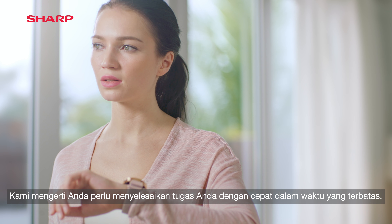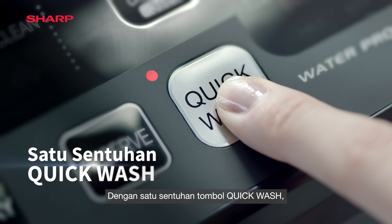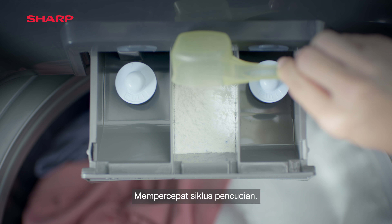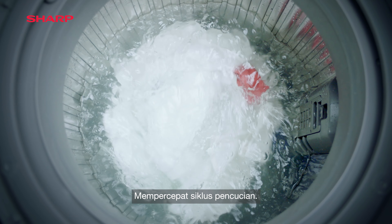We understand you need to get your chores done quickly. With a single touch of the quick wash button, washing is easier than ever. It speeds up the washing cycle without compromising on performance.